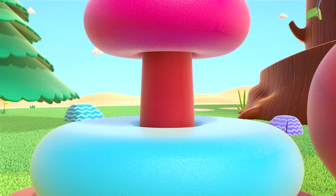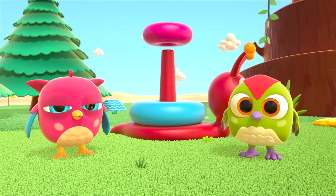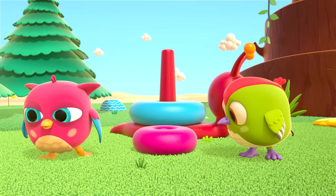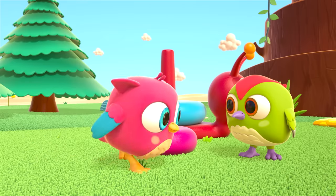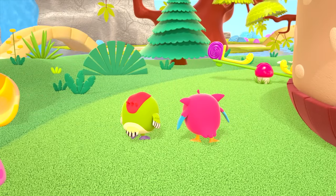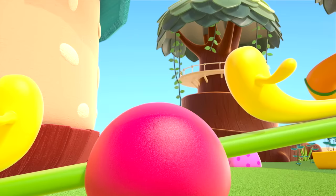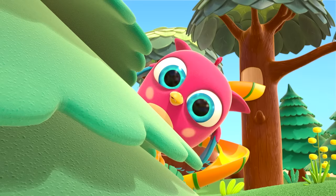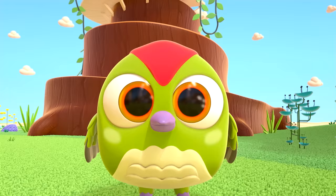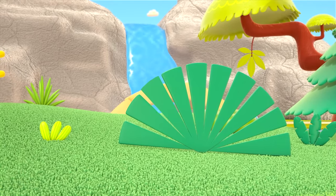Hmm, is that right? No, there should be another ring between the two. Let's take the pink ring off and look. No ring on the seesaw, and nothing on the tree. Peck-peck, help Hop-Hop search among the green leaves.